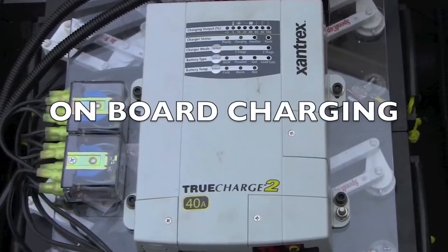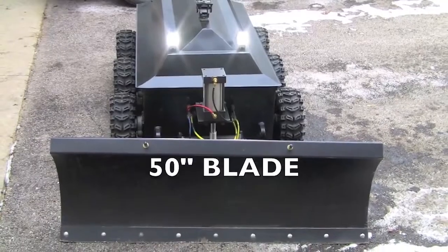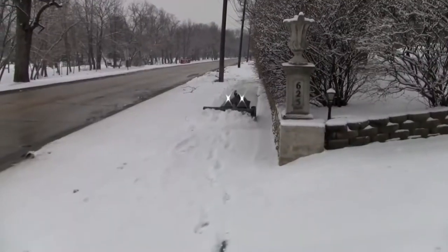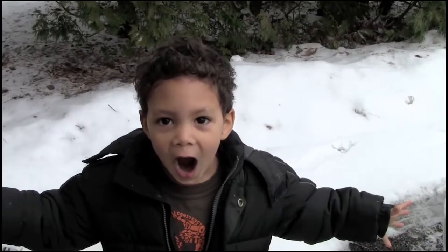With onboard battery charging, a 10-watt LED array for night driving, a camera, and a movable 50-inch snow blade, the Robo Plow has impressed quite a few people online. And he looks pretty impressed too!